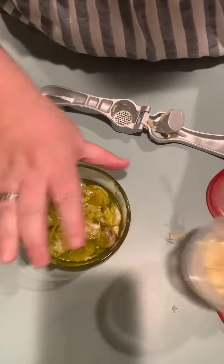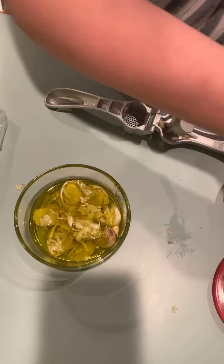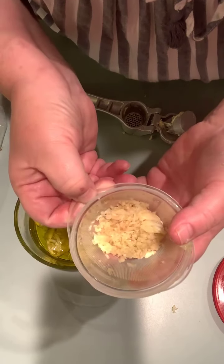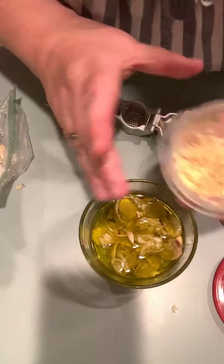Let me get some water in here and scrape up the little bits of garlic. That's about four teaspoons out of just a few cloves of garlic pressed, so I didn't waste the skins.